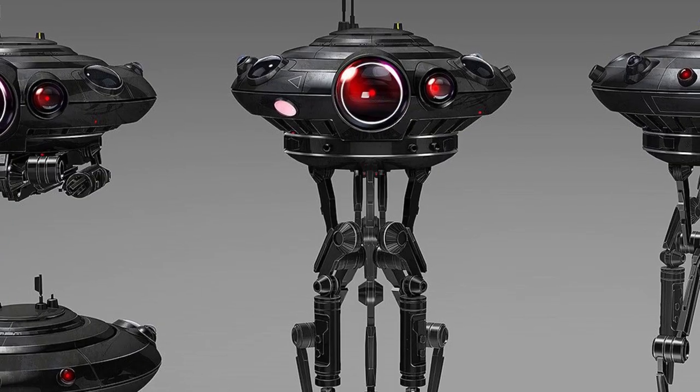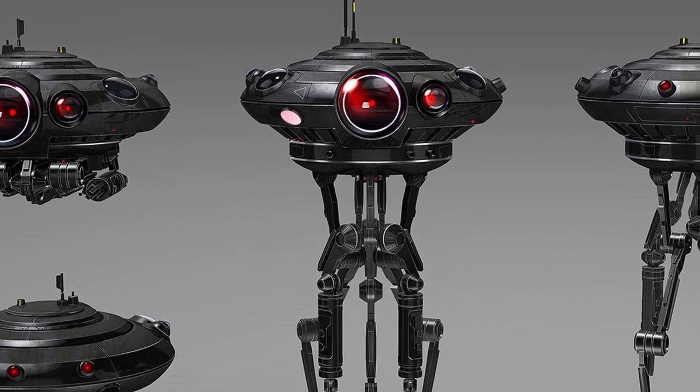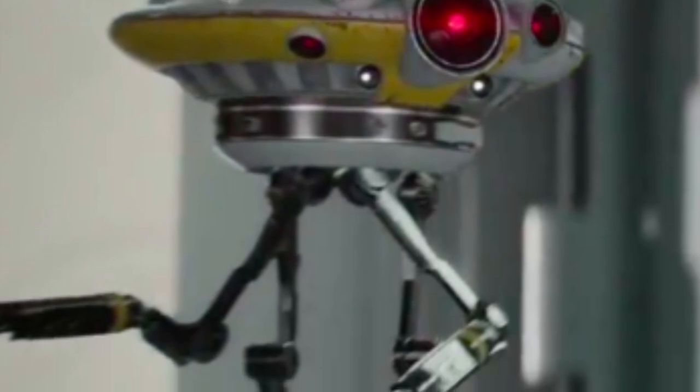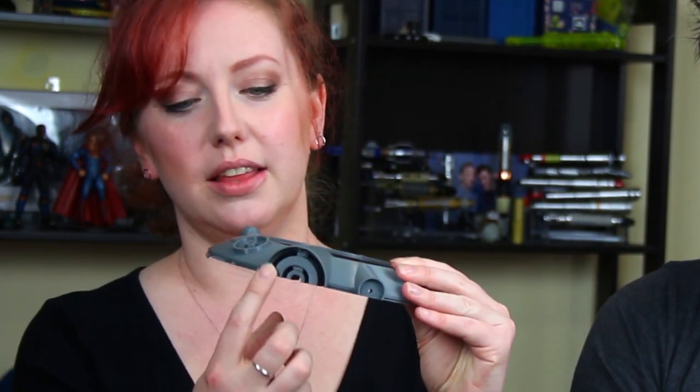One of the hardest things when doing a droid like this is figuring out what you want it to look like at the end. The ID-10 droid in Star Wars Rebels was black and red, which is a very standard Imperial thing, and in Battlefront there was a yellow and grey one. So Elena had a lot of fun figuring out what colors and style would match her outfit. One thing the file did not have that I really wanted was lenses.